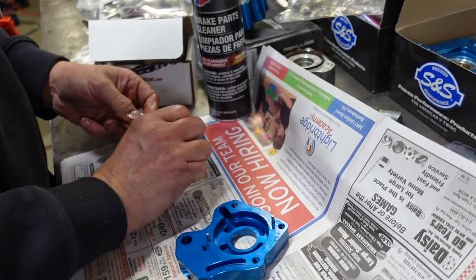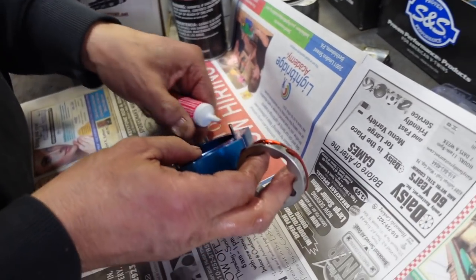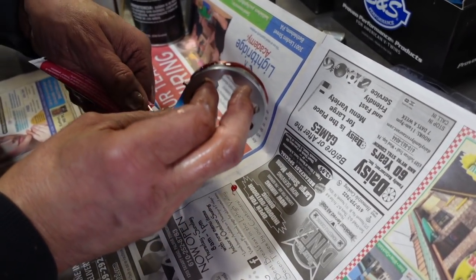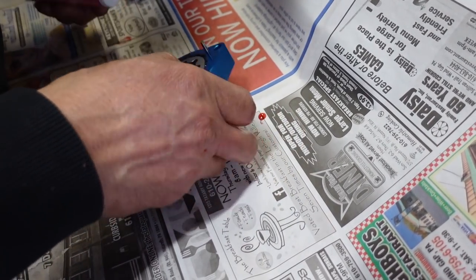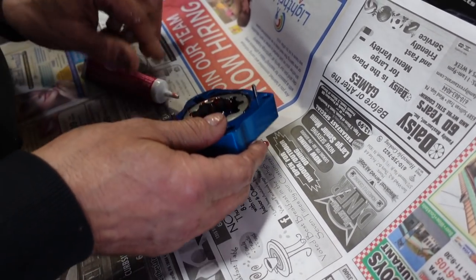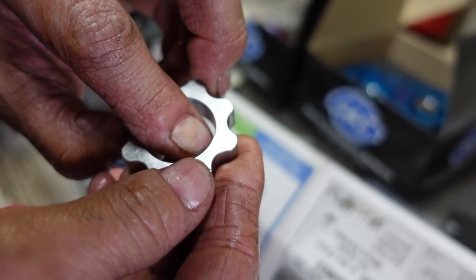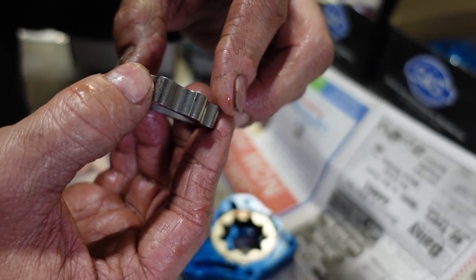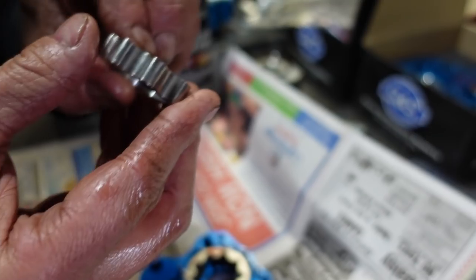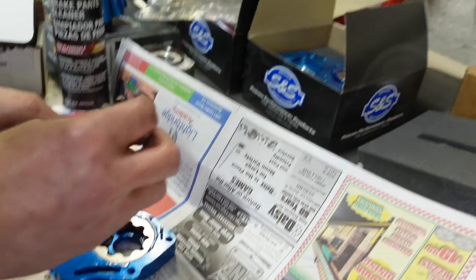Now we'll use a nice assembly lube. See how that's flat on one side — it's got an indent, and the indent goes towards the inside of the motor. That's where the machined area on the crank seats into. If you put it the wrong way it could have the pump jammed up against the cam plate without knowing it. Very important that it faces in towards the inside of the motor.